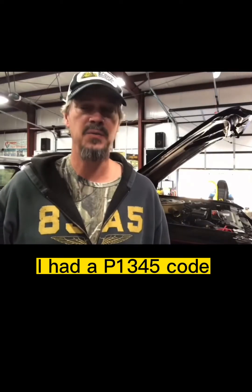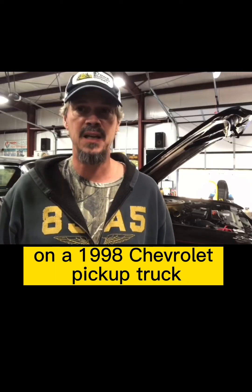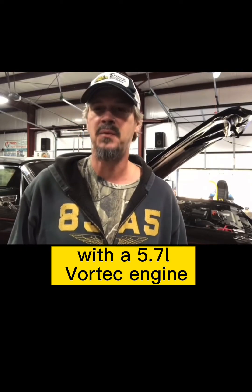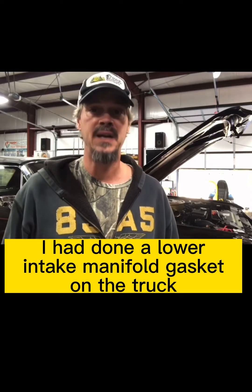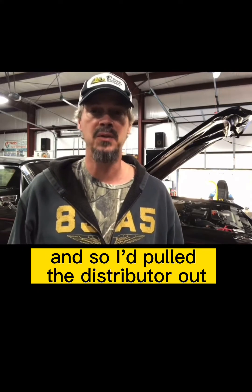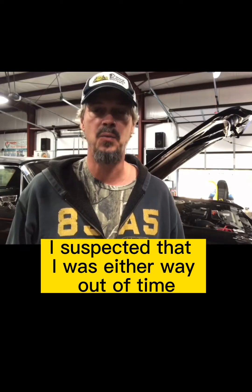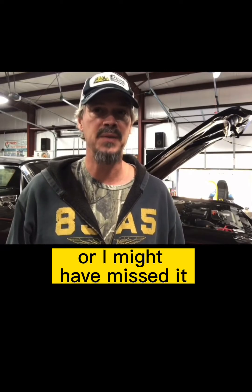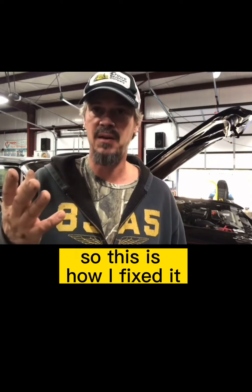I had a P1345 code, which means a camshaft to crankshaft correlation issue on a 1998 Chevrolet pickup truck with a 5.7 liter Vortec engine. I had done a lower intake manifold gasket on the truck, so I'd pulled the distributor out. When that code popped up, I suspected I was either way out of time or had missed it by a tooth on the distributor timing. So this is how I fixed it.